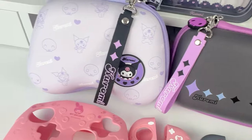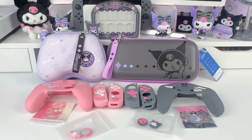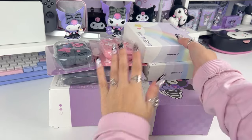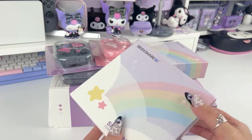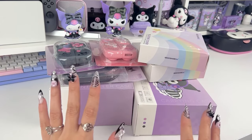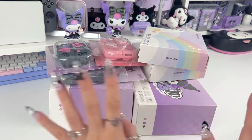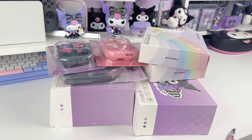Hi loves, welcome back to our channel, this is Jerry. For today's video we have a Nintendo Switch accessories haul. My favorite Nintendo Switch accessories brand, Geek Share, has teamed up with Sanrio to create a ton of beautiful new items. I've got a little haul of a few of their new Sanrio items here, so I'm going to go ahead and start opening them up and showing you guys the super cute designs they came up with.